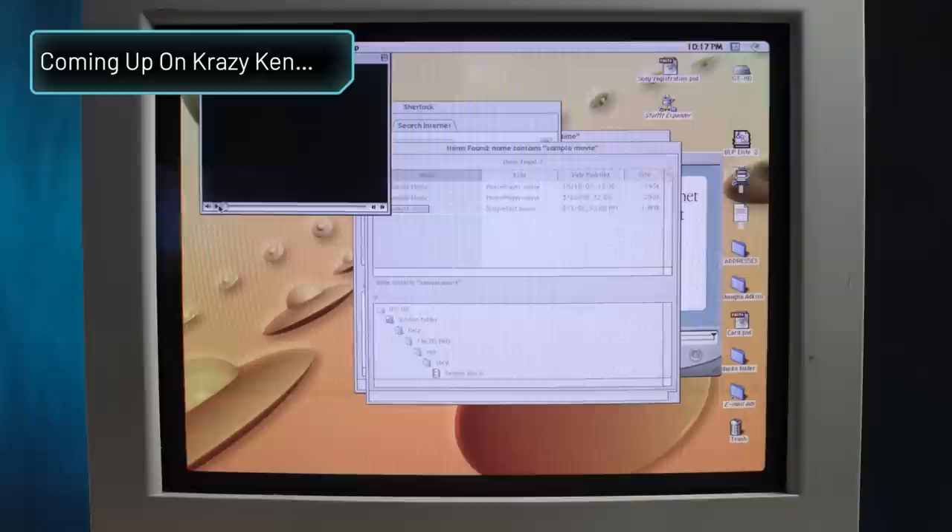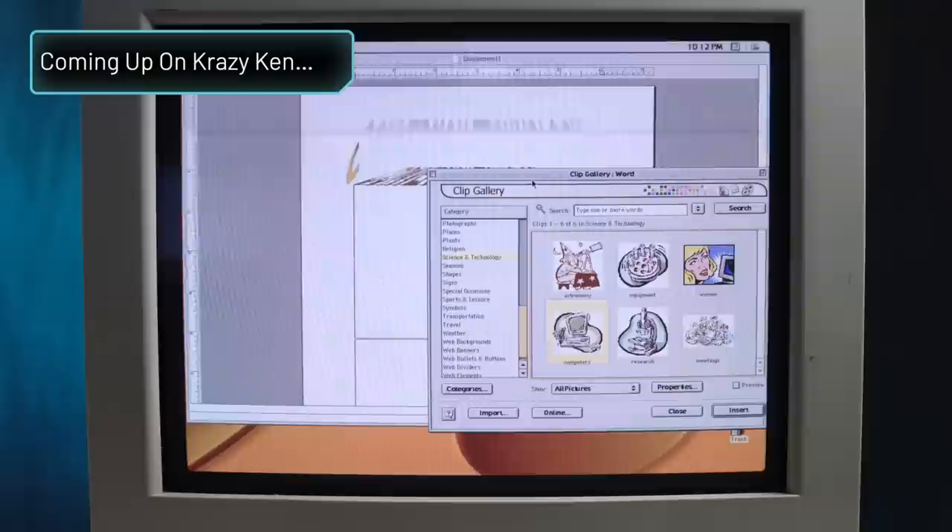Hey, thecomputerclan.com — there's our website, and Netscape Communicator. I can't even move my mouse cursor now. This is gonna be great.